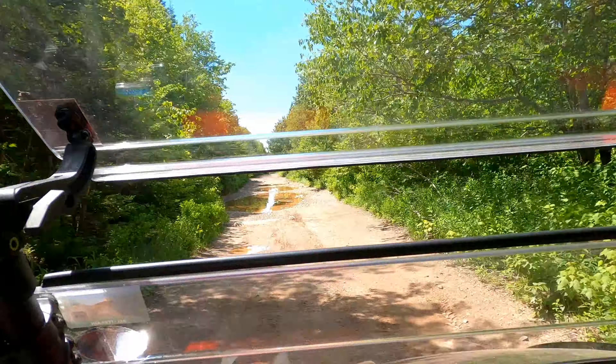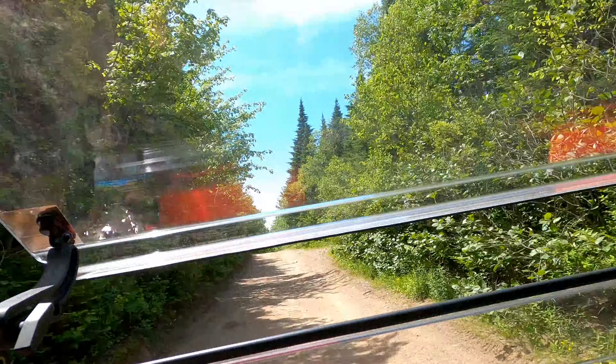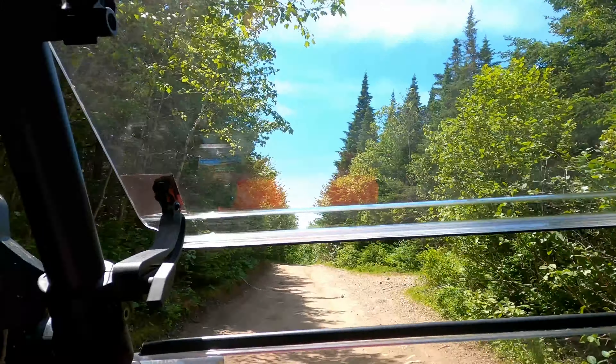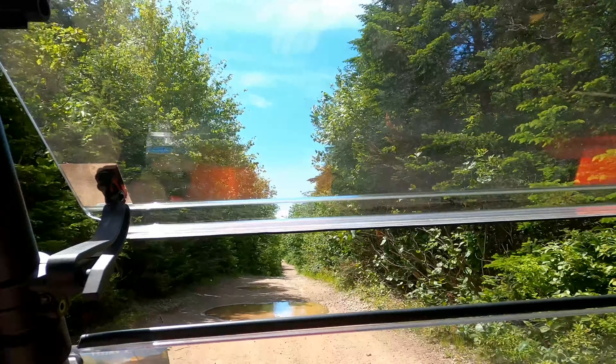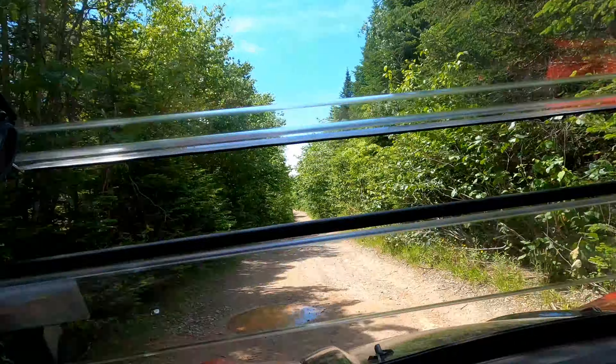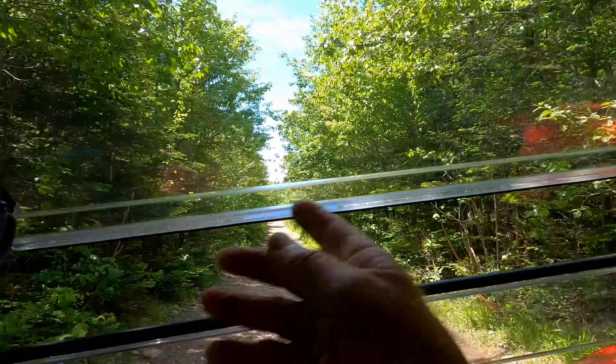We stopped here at the Germain Brook shelter for a wee rest, had a nice cold drink of water, and we're ready to hit the road again. We're on the pipeline heading towards Porter Road — going to go down Porter Road and across St. Martin's Highway and head on up to Saddleback. We came back a different way than we went in.